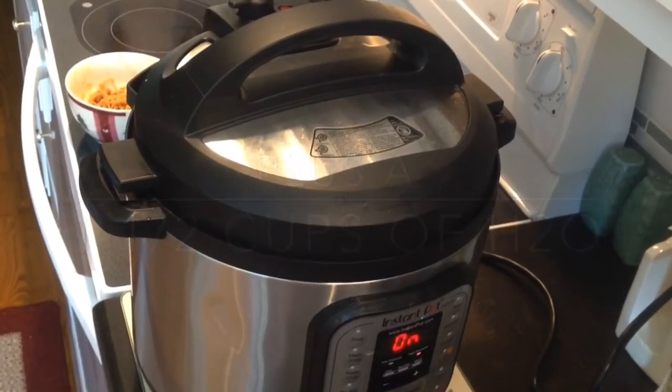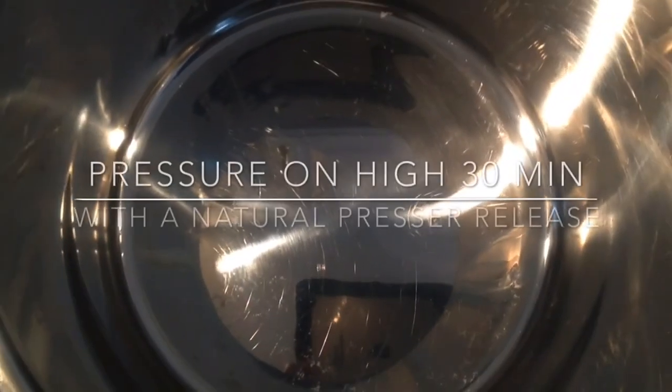Let it do a natural pressure release, preferably overnight to remove the odors.